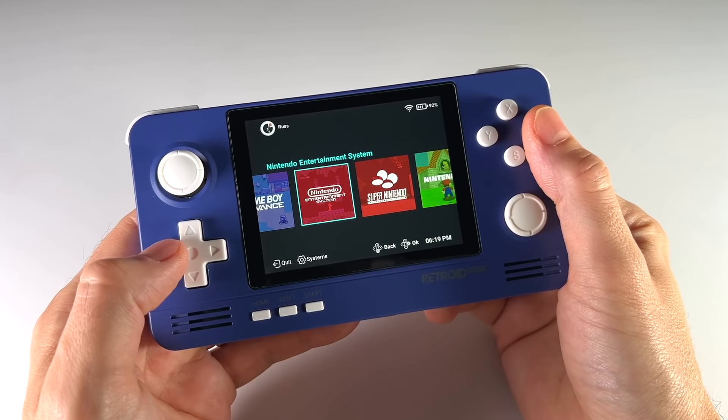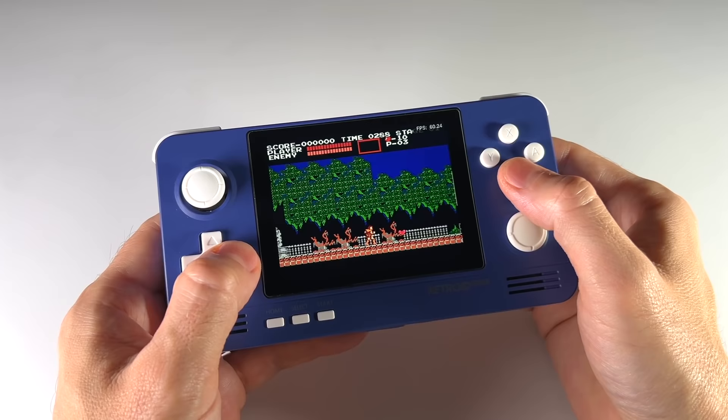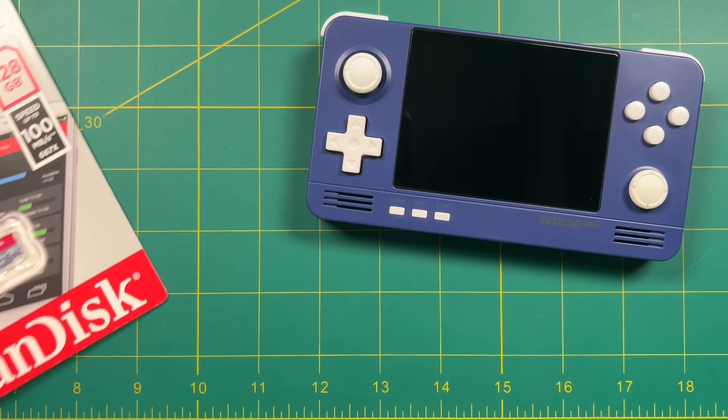There are other front end solutions which I'll probably cover in a different video, but for now we're going to stick with what comes in the box. We've got a lot of ground to cover, so let's jump into part one of the Retroid Pocket 2 Plus Starter Guide. Right out of the gate, the first thing you need to know is that this device does not come with a micro SD card — you need to bring your own.